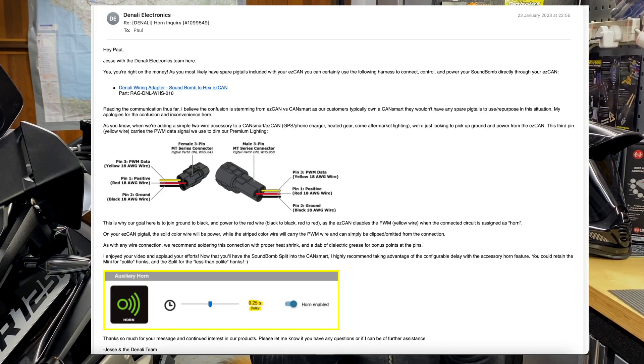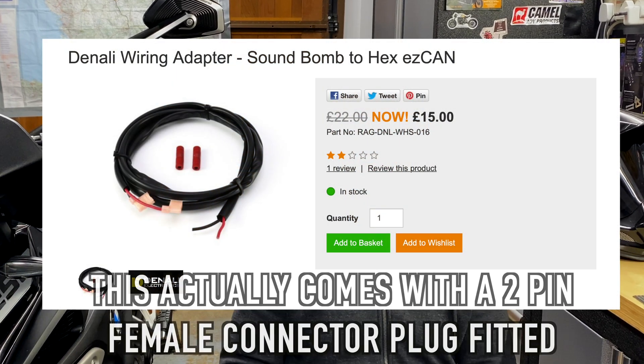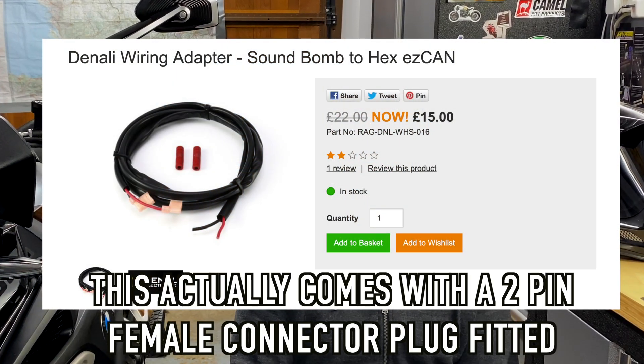The previous video still shows you how to fit the horn compressor and how to route the air hose - that's all still valid, so go and check it out. What we're going to do now is just show you how to install the new wiring to power the compressor from the HEX EzCAN. I have a harness going from the compressor to the spare white circuit on my HEX EzCAN. I had to adapt the harness as I had a two-pin female connector on the end, which can only be used on the gen one HEX EzCANs. I spoke to Denali and HEX tech support and they said it was fine to use the cable purchased from Nippy Normans - all I had to do was cut the two-pin connector off and solder a new three-pin connector for my generation two HEX EzCAN.